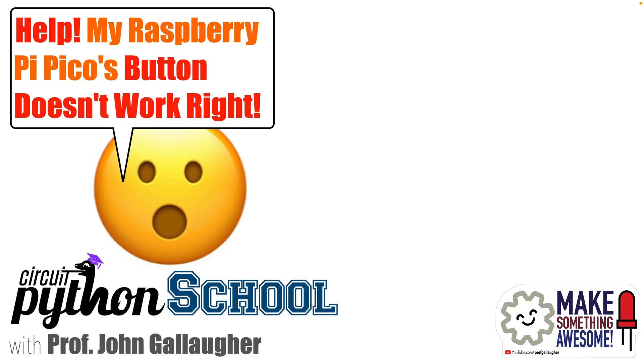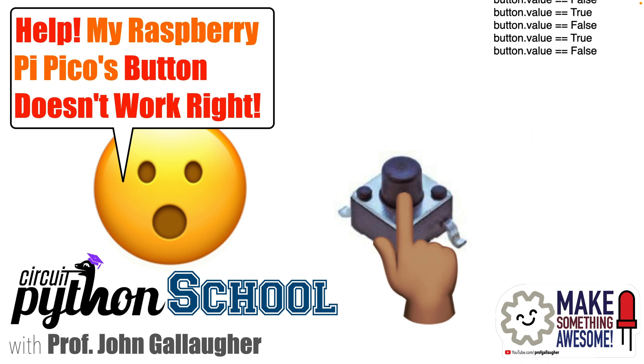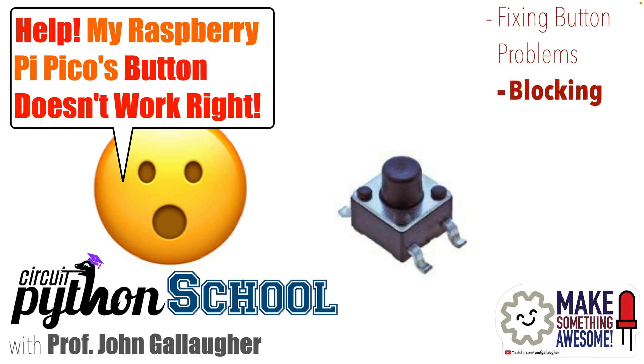Hello Makers, this is Prop G. If you find that a button you've added to your microcontroller project isn't working, it may be because you need to slow things down. The button press may be generating lots of presses in the amount of time that your finger is on the button, and it may even end up in the same state that you started in. There are a couple of ways we can fix this: with a while/pass technique called blocking, and with a library that lets us use a technique called debouncing.